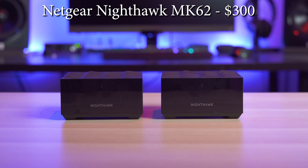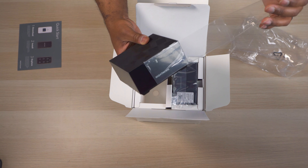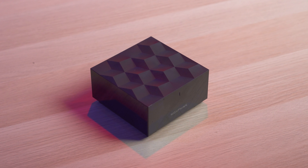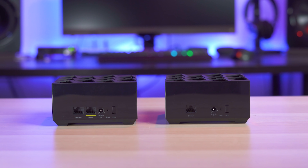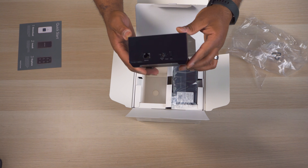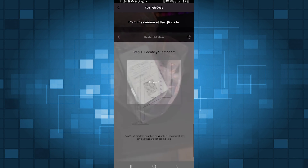Second on the list, retailing for $300, is the Netgear Nighthawk MK62. This is a two-pack system that often goes on sale for $230 or less, making it a much cheaper alternative to its bigger brother, the Netgear Orbi. The MK62 units have a unique square design with a triangular pattern on top. The main router has two gigabit ports including a WAN port and LAN port, and the satellite mesh unit has a single LAN port. The LAN ports can be used to wire the units together for a wired backhaul or to connect your wired devices. Setting up the Netgear was really easy using the app — just follow the instructions in the Nighthawk app and you'll be up in just a few minutes.